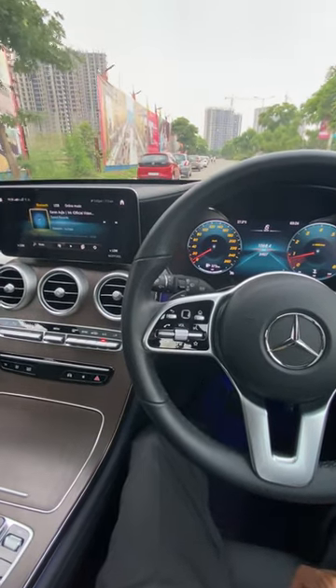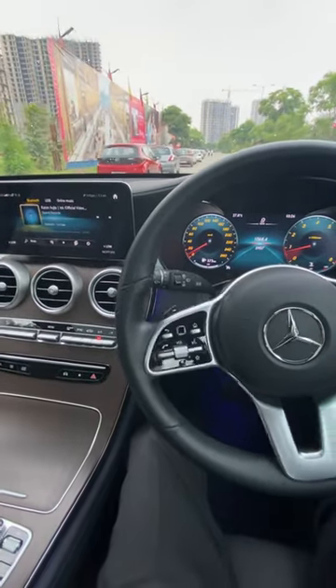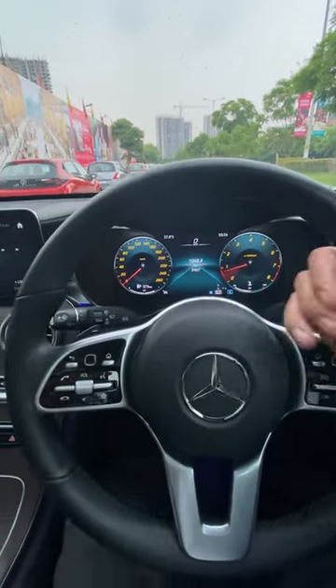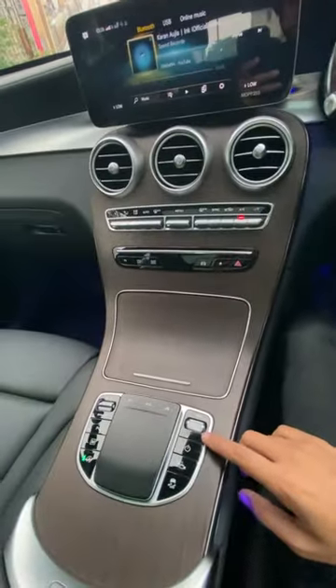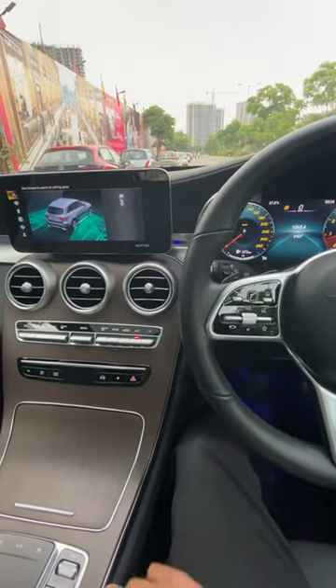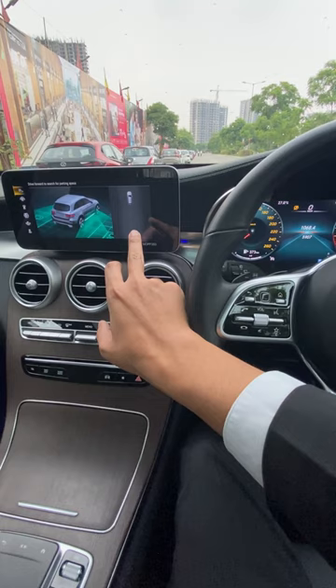Today we are going to check how auto park assist works in most of these brands. Currently we are driving the car in drive mode. We have to press this button — this is actually the park assist function — and whenever we press this button it will show you this indication.